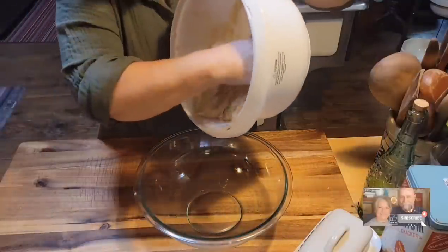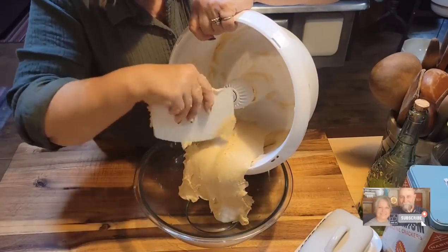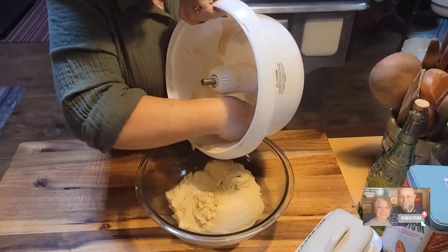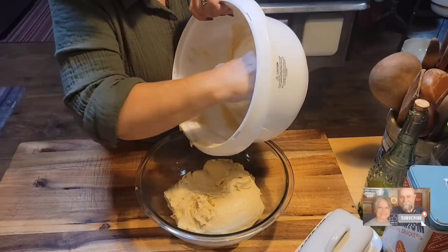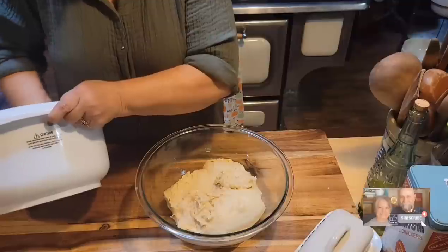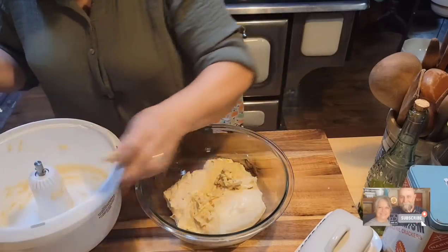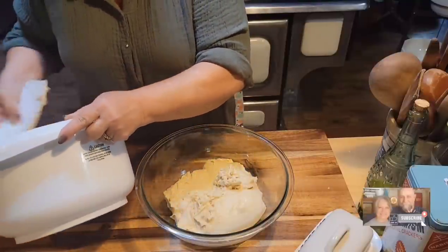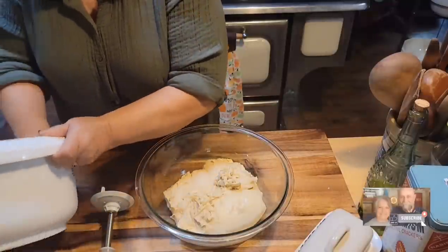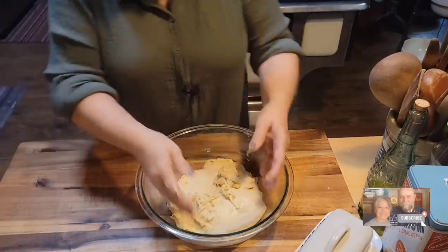I'm going to try to get all this out and put it in my bowl — I've got olive oil in the bottom. Now people are going to ask: do I have to make this in a Pullman loaf pan? No, you don't. I'm using the Pullman loaf pan to get that sandwich-looking bread. It makes such a pretty loaf. You could also use two regular loaf pans.